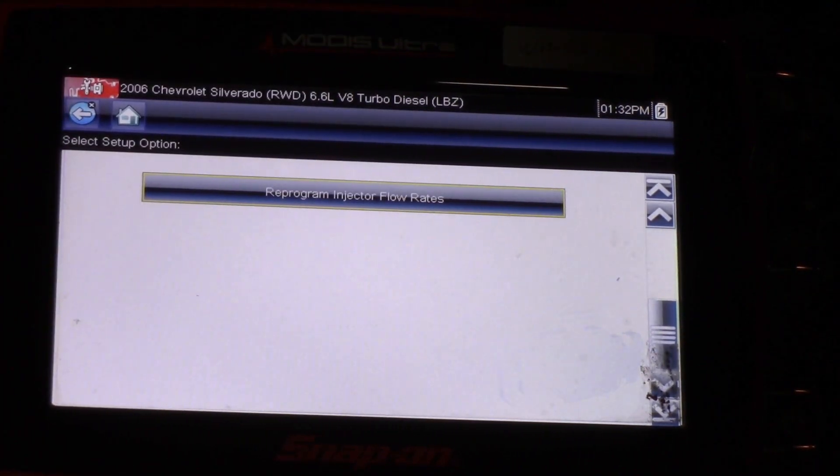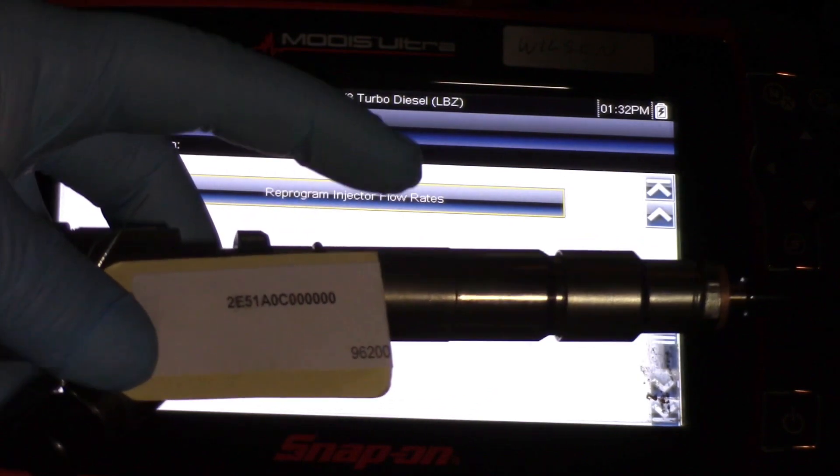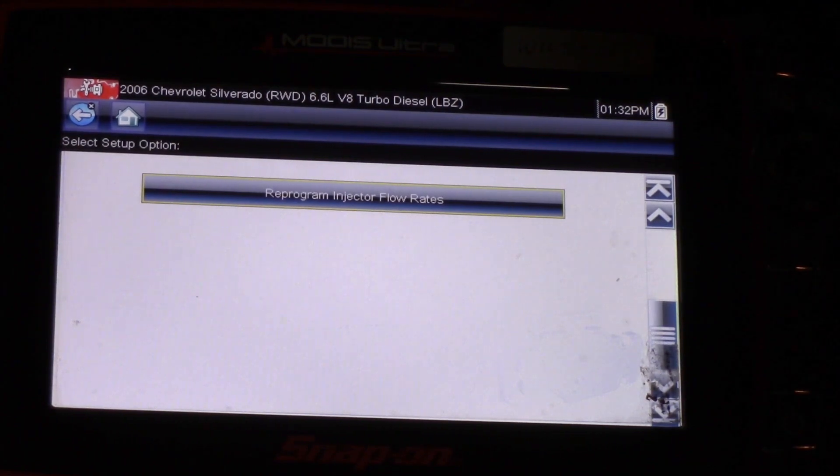It's that simple. Hopefully now you understand what it takes to replace the injector flow rate, or the IQA, on one of these Duramax engines using a Snap-on Modus scan tool.